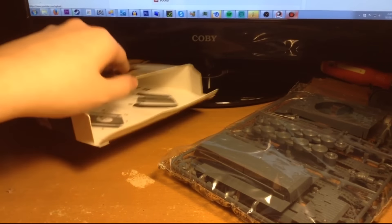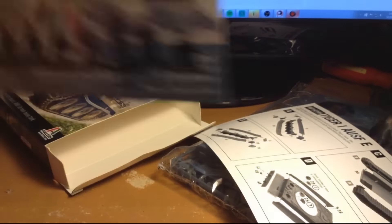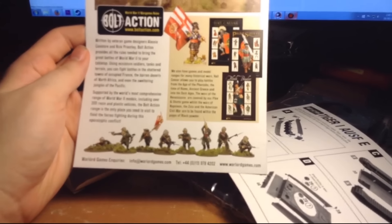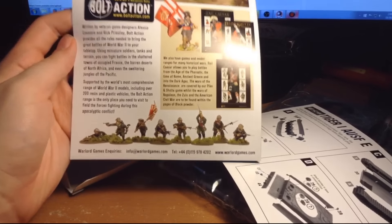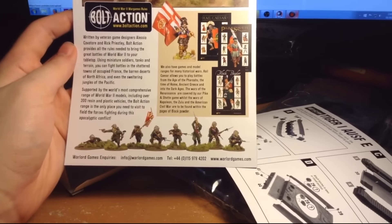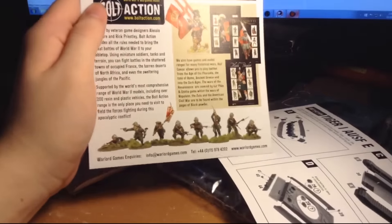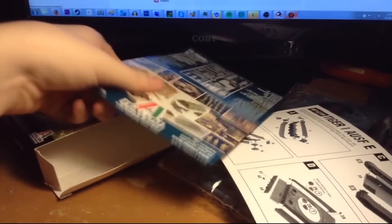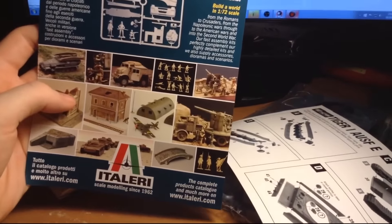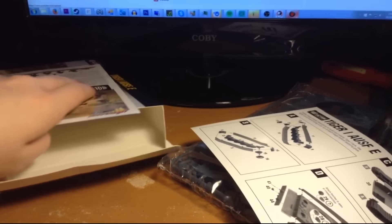We also get a little welcome card from the guys - it's from Bolt Action. It reads: 'Written by veteran game designers Alessio Cavatore and Rick Priestley, Bolt Action provides all the rules needed to bring the Great Battles of World War II to your tabletop.' There's also a little Italeri insert talking about how fancy their models are. Definitely if you're interested in this, go check out Warlord Games - they have some of the best-priced models on the market for how nicely detailed they are.